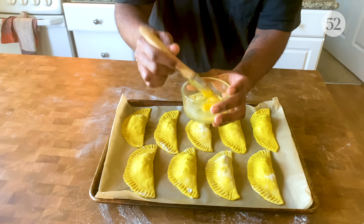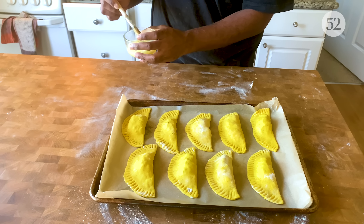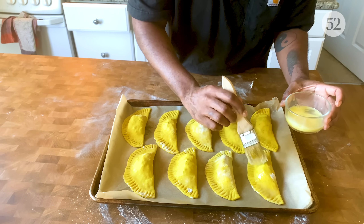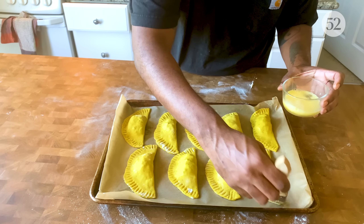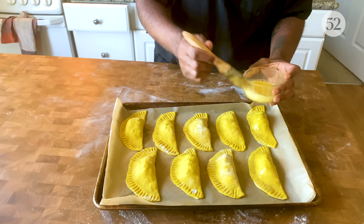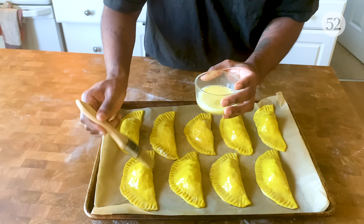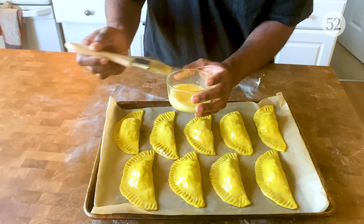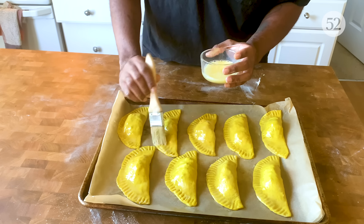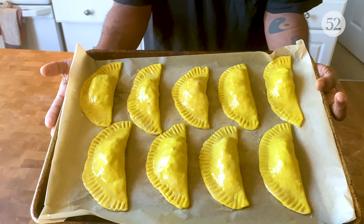I have one egg with a splash of water for my egg wash — mix that up. I'm just gonna brush these all over; that'll help them get nice and golden brown. If you don't want to use egg wash for some reason, you can also use straight milk or heavy cream. Brush these guys down and I'll pop them in the oven for about 10 minutes at 350.